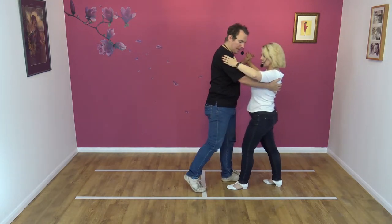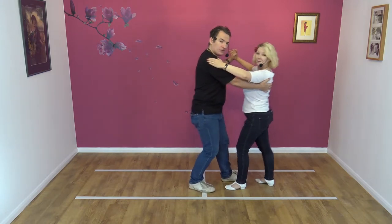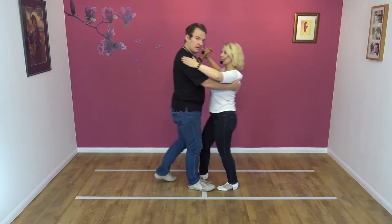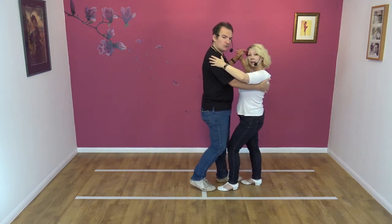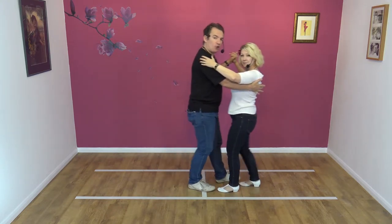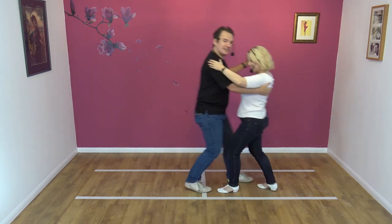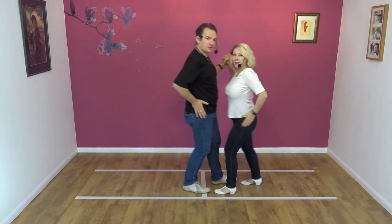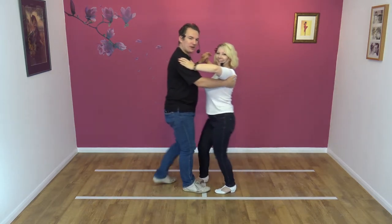From here, my right foot doesn't move — it stays perfectly still. And my left foot steps back, and my right foot steps forward, so we keep going. My right foot stays stationary, my left foot steps. What's important with this move is you do small steps, not big steps. This is a horrible Manhattan — the bigger the step, the worse it looks. Also, you're supposed to move the hips with this move. Little steps are good steps.